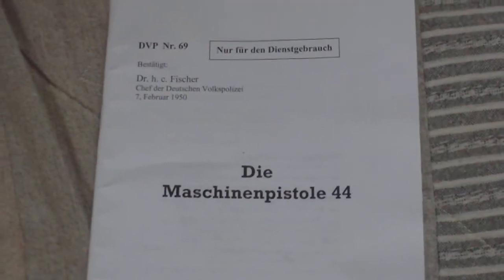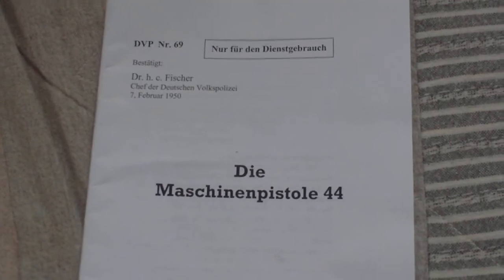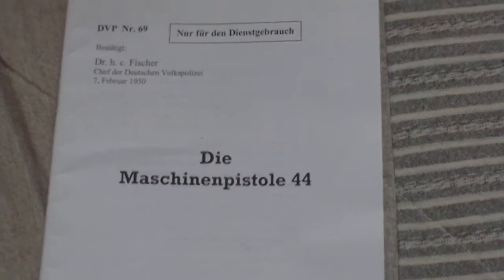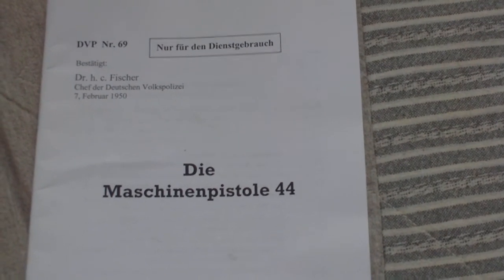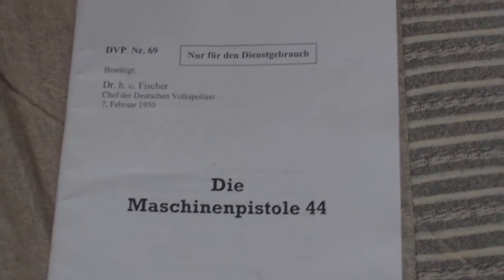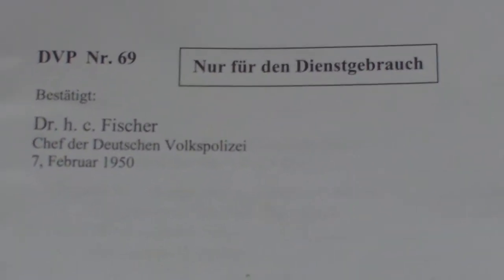This is a commercially reproduced English language translation of a 1950 East German People's Police manual for the World War II German Sturmgewehr 44 assault rifle. As you're aware, the Sturmgewehr was adopted by many countries, notably Eastern Europeans, and the East German military took on quite a few after the end of the war. This is the official handbook on the weapon — a commercial American publication which has been translated into English.